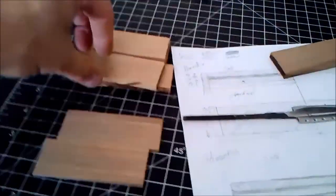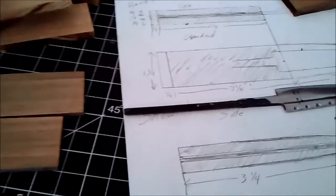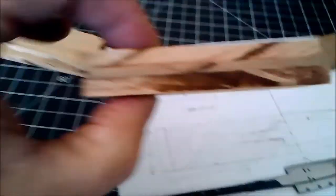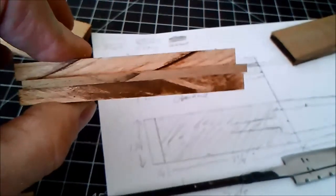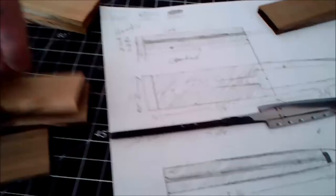Part two. I went out to my table saw and cut some blanks out of quarter-inch cherry — three and a quarter inches long and one and a quarter inches wide. I also did the same with a couple pieces of walnut. The plan is to sandwich the walnut between the cherry. Don't worry about the burn marks from the table saw — those are going to sand out.